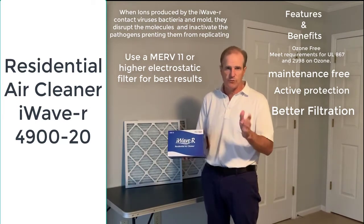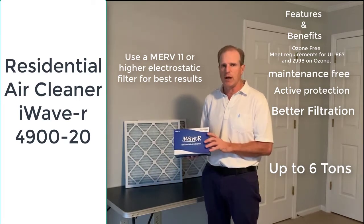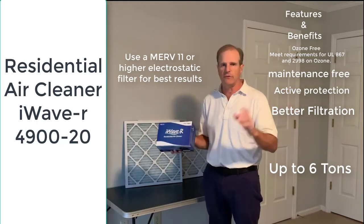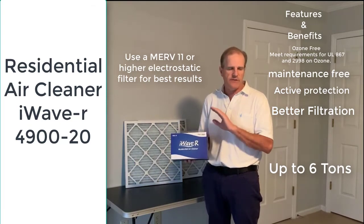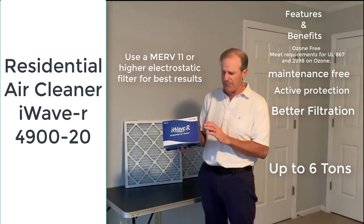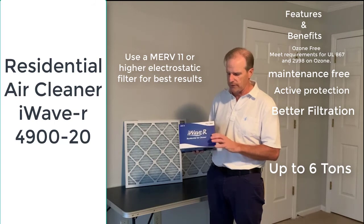Just to recap: it's for up to a six-ton system. They do make a commercial version for larger systems, but six-ton is usually sufficient for any home system. You can have multiple iWaves if you have different zones. It's no maintenance, easy mounting, and can be installed by an HVAC contractor in about 15 minutes depending on the installation type and system location. Have your HVAC contractor install it, and you can order it online at the link below.